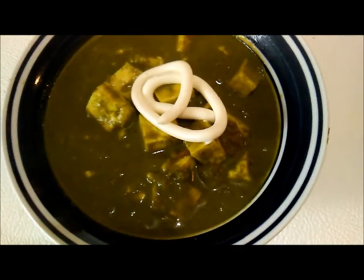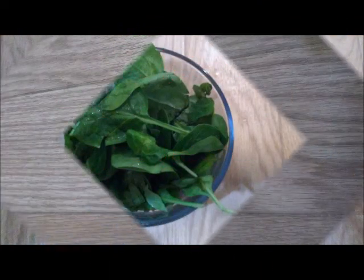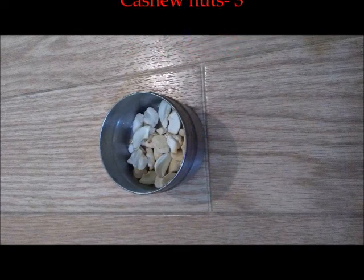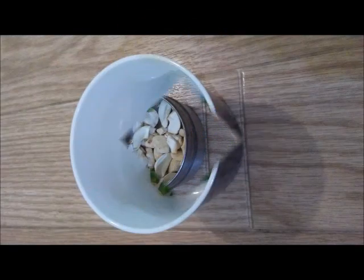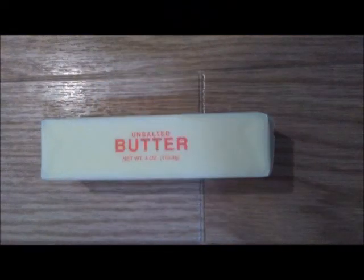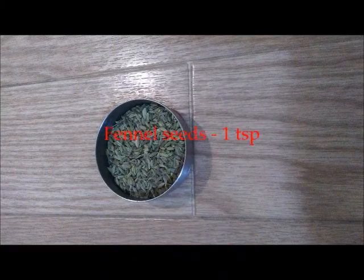The ingredients we need are four cups of spinach, few cashew nuts, green chillies, two tablespoons of butter. I've also taken bay leaf, star anise, and some fennel seeds.